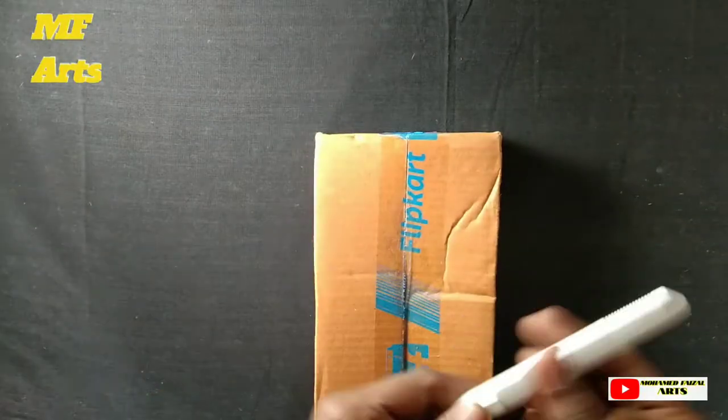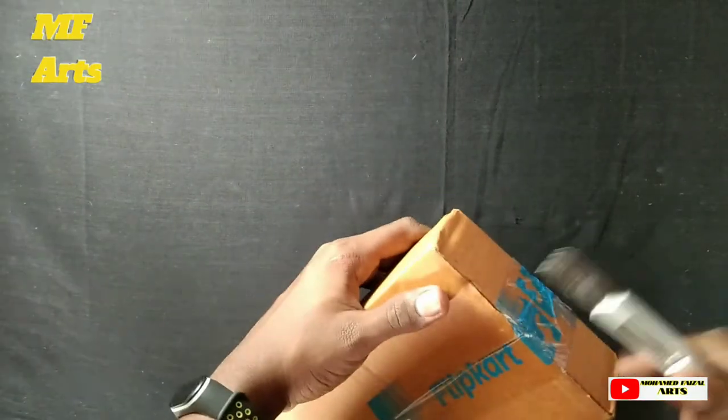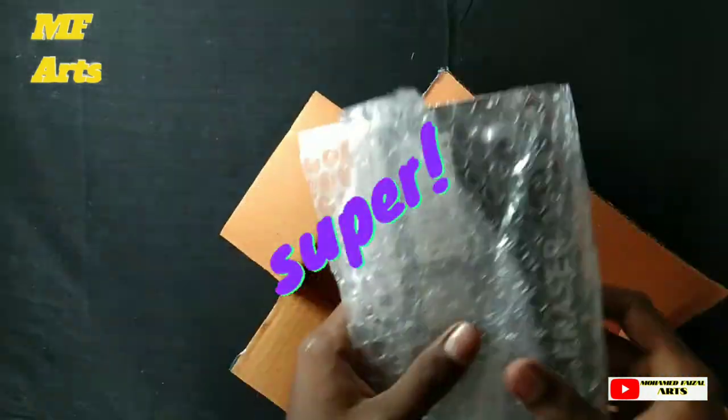Dear friends, we are going to order this product from Flipkart. We are going to unbox this video and we are going to order this product. We will be rolling in the back. As you guys have done that, we got the lower part.